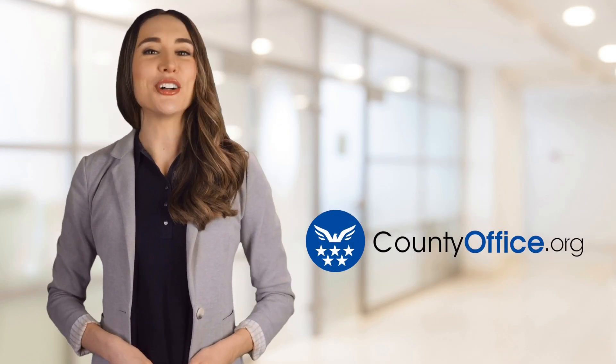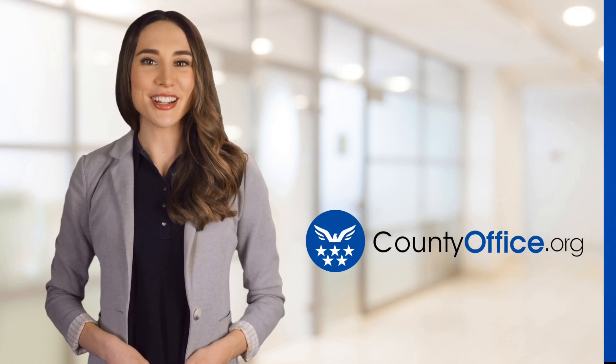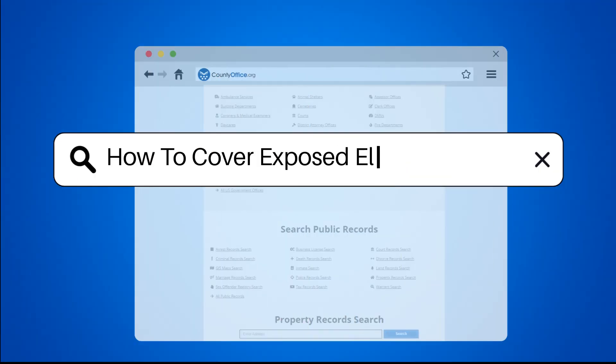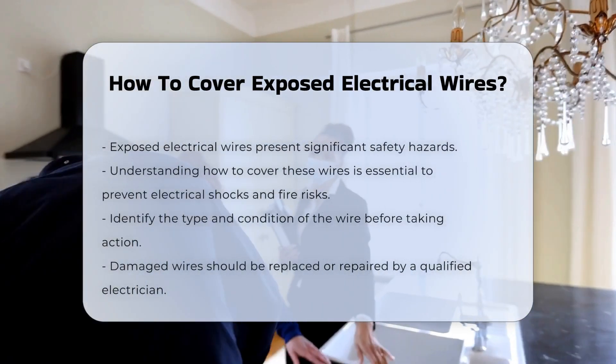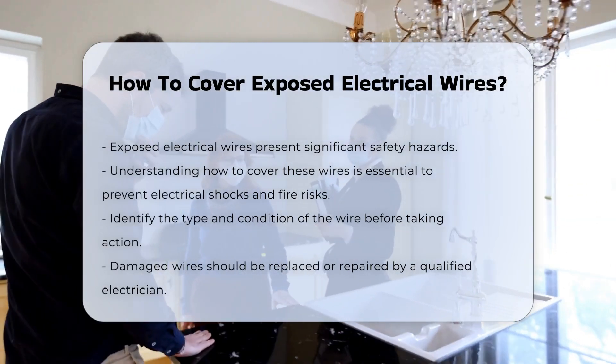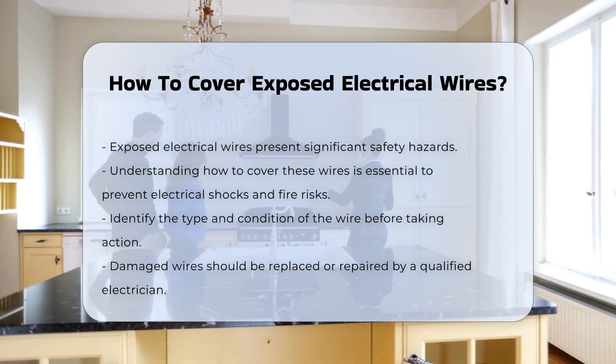Welcome to County Office, your ultimate guide to local government services and public records. Let's get started. How to cover exposed electrical wires? Exposed electrical wires can pose significant safety hazards. Understanding how to safely cover these wires is essential for preventing electrical shocks and fire risks.